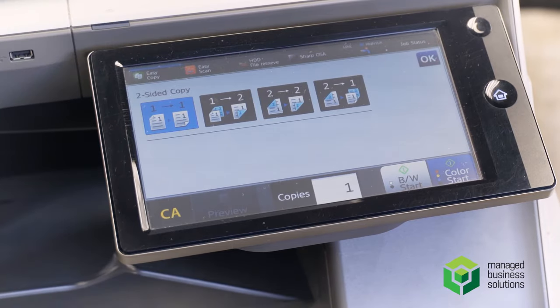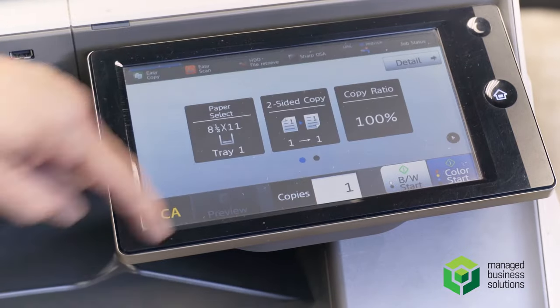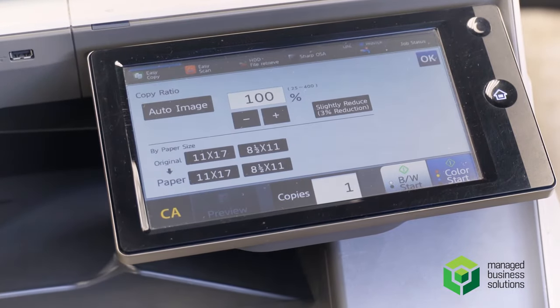And your two-to-one, which will separate your double-sided copy into two single-sided copies for you. Copy ratio is 100%, fully adjustable from 50 to 400%.